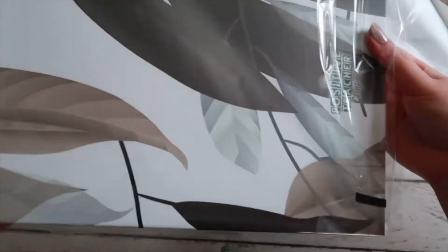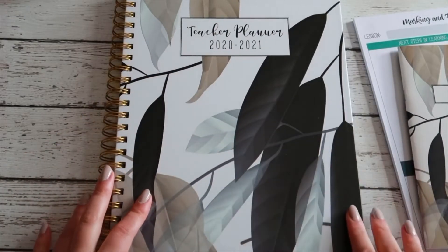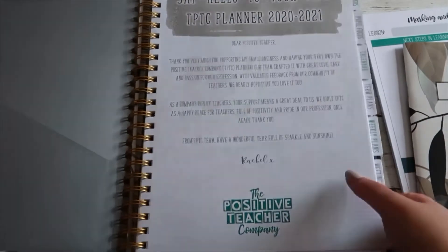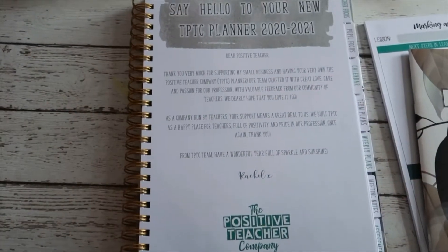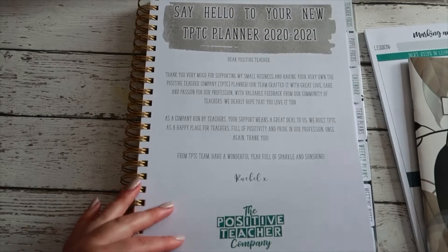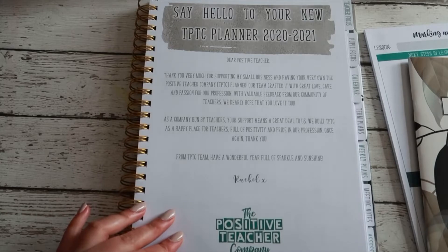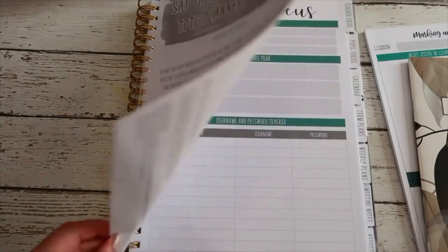Let's get this planner open. There are different designs and different options to choose from when you buy the planner - you can also get your name on it. I just got the plain one, and this is the design I chose - it just says 'Teacher Planner 2020-2021.' That's why I got the matching notebook as well. When you first open it up, there's a pocket where I'd probably keep my notebook and stickers. It says 'Say hello to your new TPTC planner 2021 - Dear Positive Teacher, thank you for supporting my small business. Our team crafted it with great love, care, and passion for our profession. We built the planner as a happy place for teachers, full of positivity and pride in our profession.'